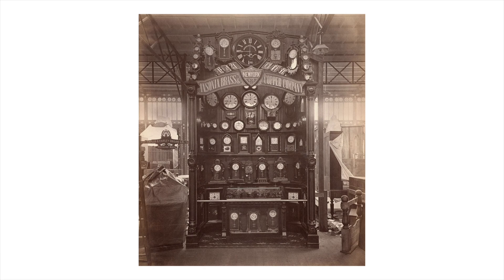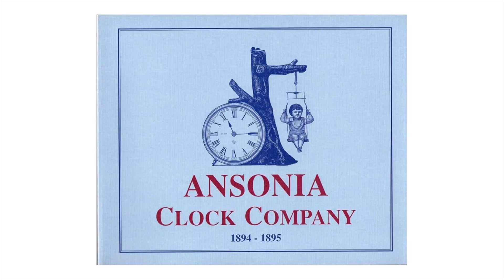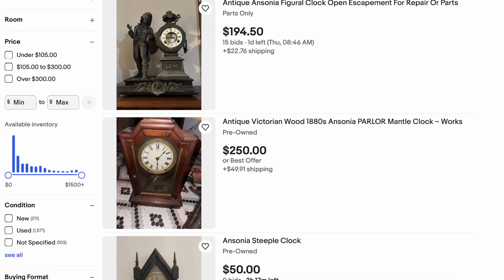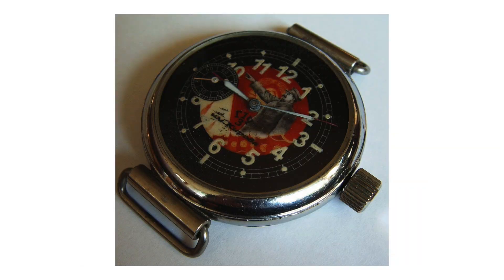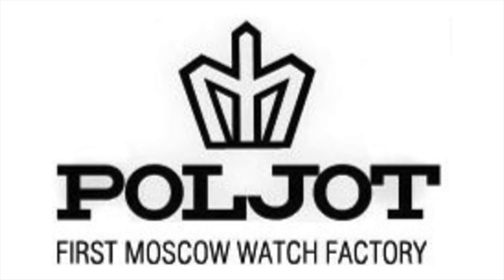They started making clocks and eventually that spun off into a separate business: the Ansonia Clock Company. These guys were a fairly successful clock company from like the 1880s to the 1920s. They made wall clocks, watches, everything — people still collect them. The Great Depression pretty much killed the company though. In 1929 they ran out of money and ended up selling off all their factory equipment to an unlikely buyer. I'm not making this up — the Ansonia Clock Company's manufacturing apparatus was put on ships and relocated to Moscow to jumpstart the Soviet Union's clock and watch industry.